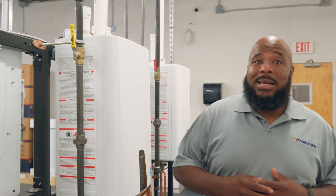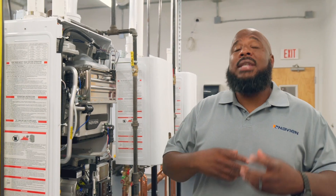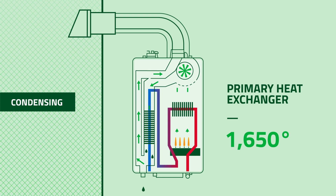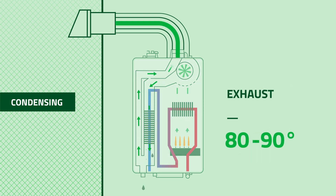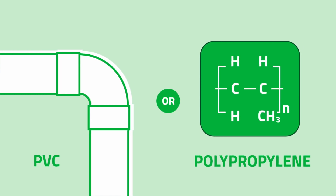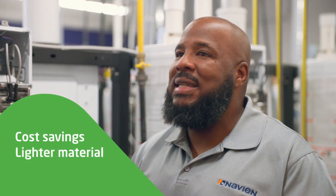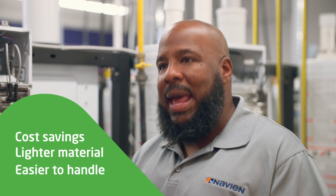This is our condensing product, which can be field converted to propane. Condensing means high efficiency — 98 to 99 percent efficient. We can gauge that efficiency by the exhaust temperatures: our primary heat exchanger starts at around 1650 degrees, and by the time we reach the exhaust it's down to 80 to 90 degrees. At those lower temperatures we can use different venting materials like PVC or polypropylene, which saves costs and is easier to cut, handle, and manage.